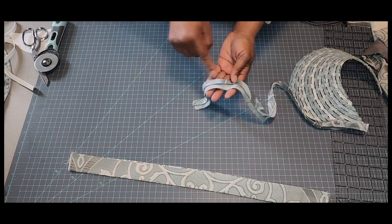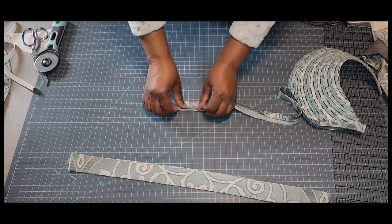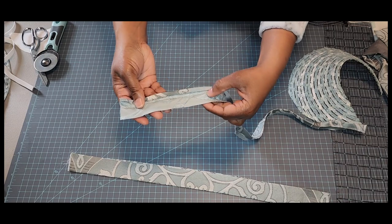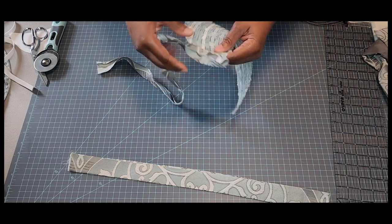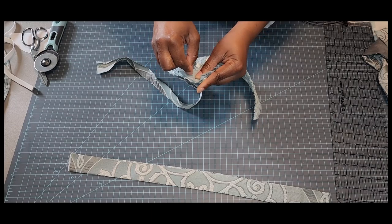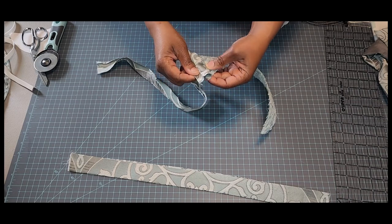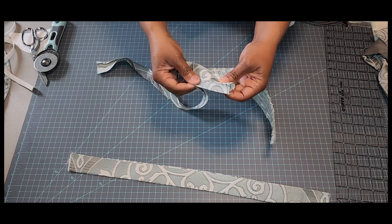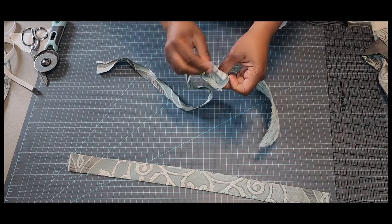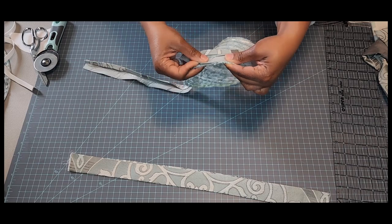I took my bias tape, folded it in half, and pressed that crease in. Then I took it and folded it in again on one side, leaving the other side flat for now. I started pinning it on my brim, getting it lined up close to the edge and pinning right on that crease that's already pressed in. When I turn it, that pressed edge goes right along the edge of my hat all the way around. I'm going to sew this all the way around, pulling a little bit as I stitch.